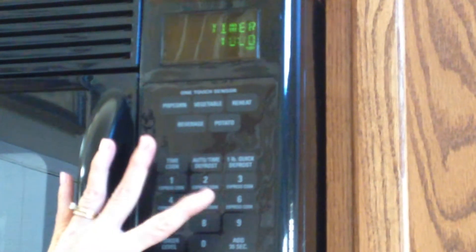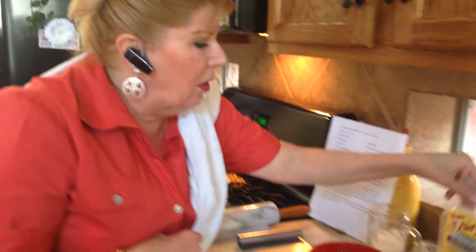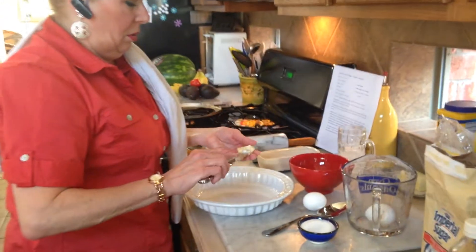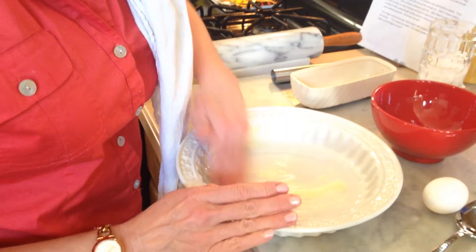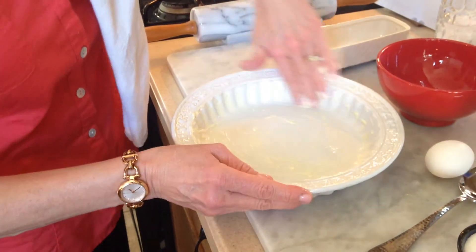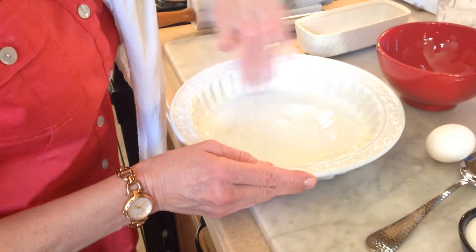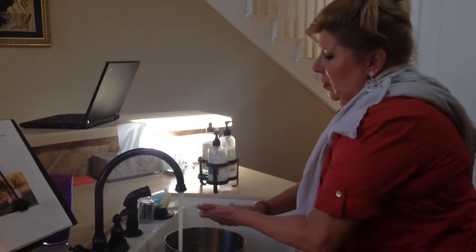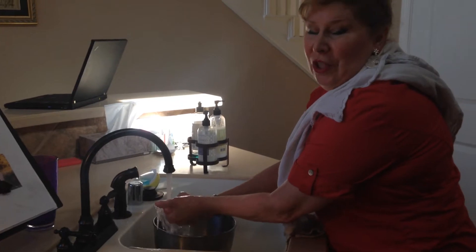We're going to set our timer for 18 minutes because the dough has been in the freezer for about two minutes. I'm going to go ahead and butter my pie plate. The reason we do this is to get a really beautiful golden crust. I'll do the rim just to be on the safe side. The number one rule in baking is that you always wash your hands to begin with.